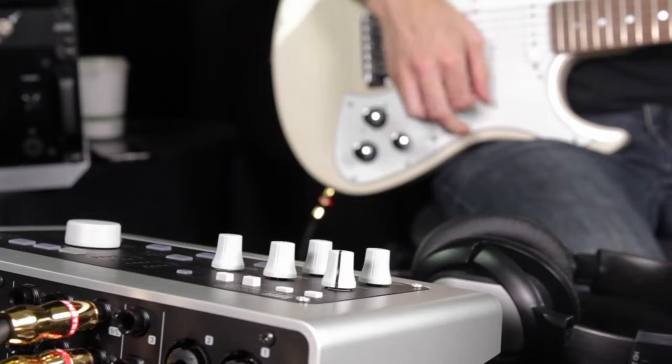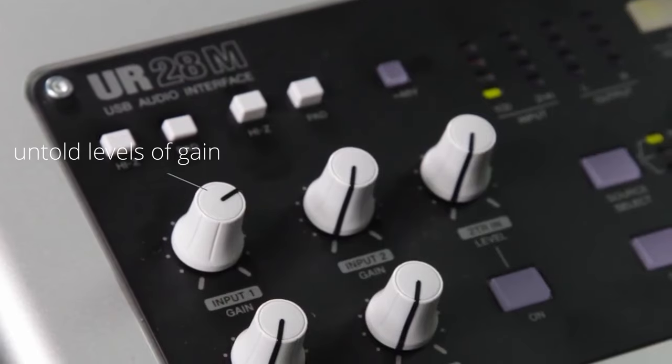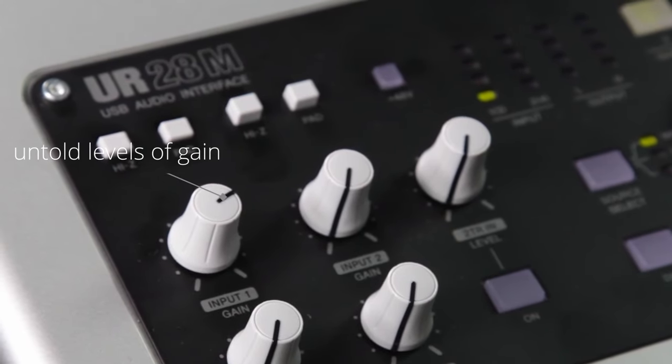Similarly, you can find Line 6 saying: adjust the gain or trim knob on the interface to ensure the level is not peaking, which may be indicated on the device with a red LED.